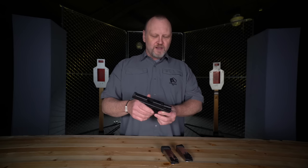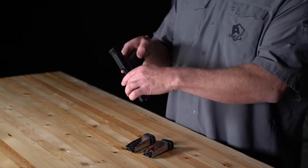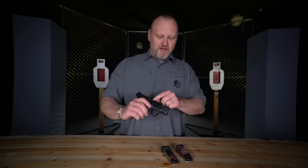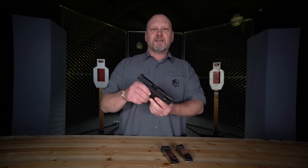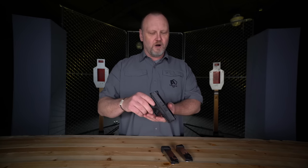There are a lot of things that I really like about this gun, but I'm gonna close the action — you see that we're empty. Nothing in the magazine well, nothing after a visual and physical inspection of the chamber. Safety first for everybody.